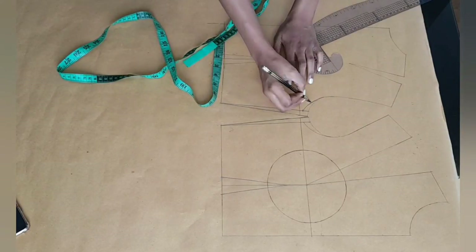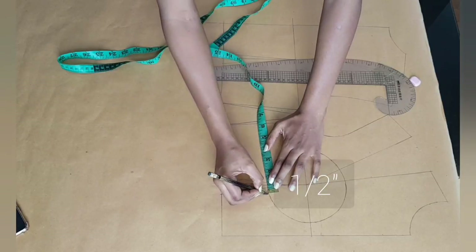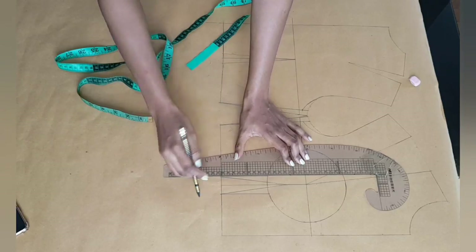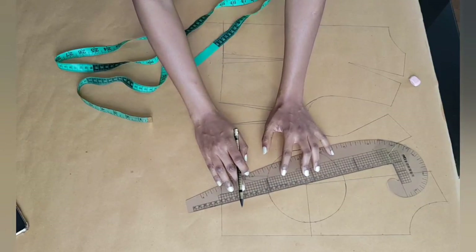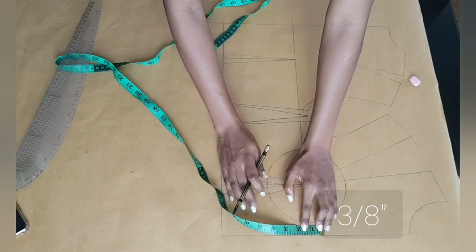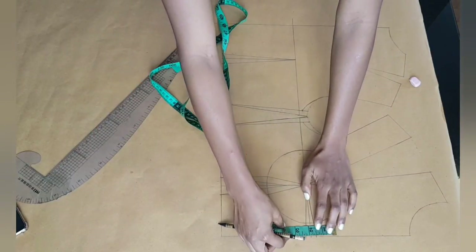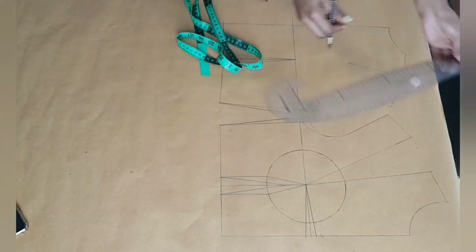Now at the front pattern at the empire line, I'm going out at the dart legs half an inch on both sides. I've already gone ahead and made my radius, which is three inches round from the apex point. I connected that half an inch to the waistline and also to the apex point on both sides of the dart. At the center front I'm taking a center front contour which is three eighths of an inch on both sides of the bust line, connecting that to the apex point. At the top of one of my dart legs I'm going upwards by half an inch.